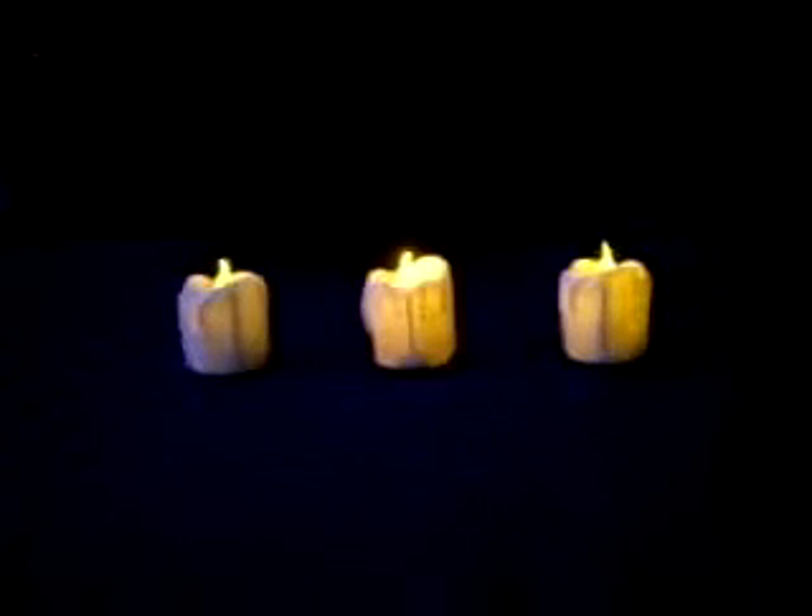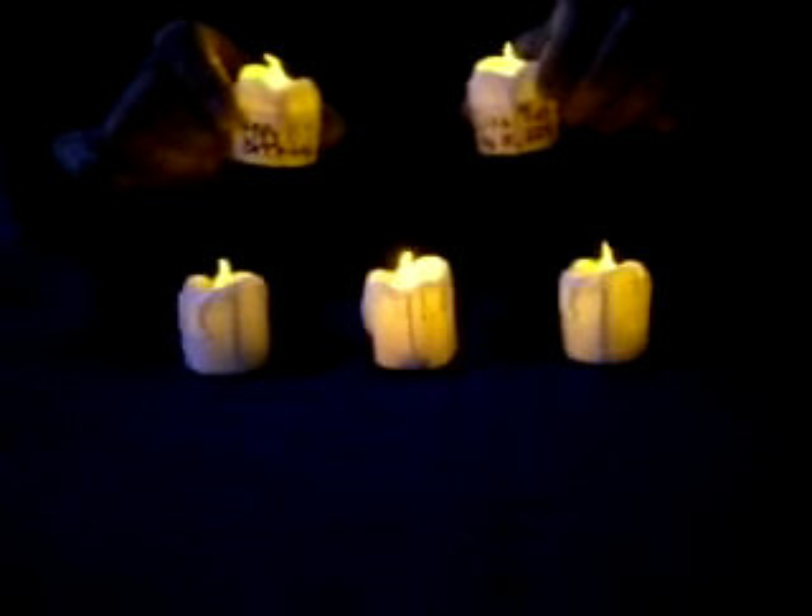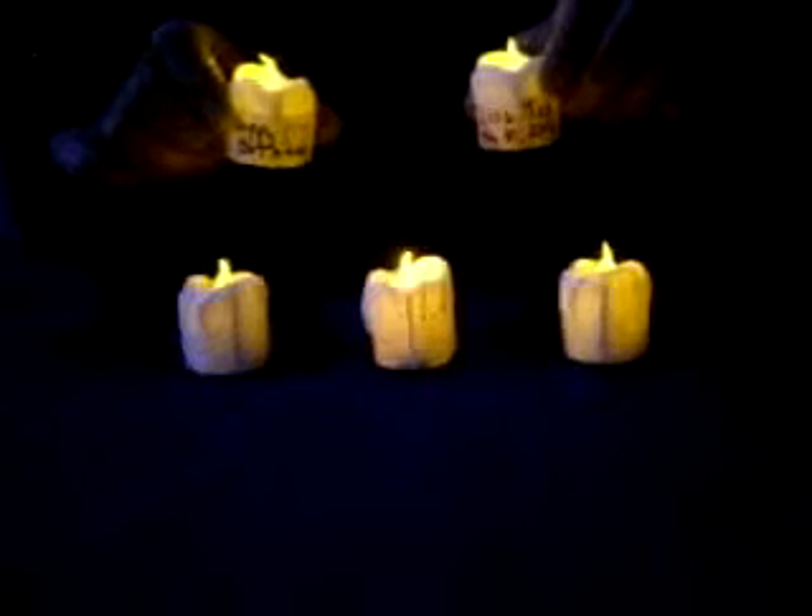You can also practice by putting a piece of paper tape or masking tape on the candles themselves. Here are a couple that I did with masking tape.